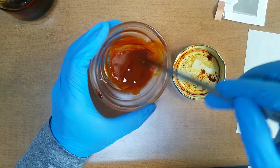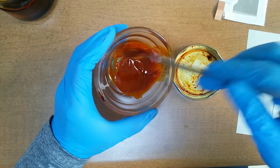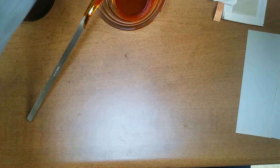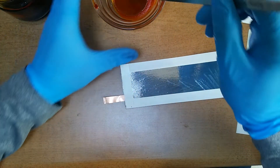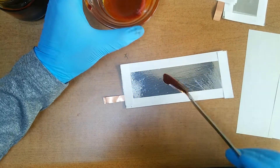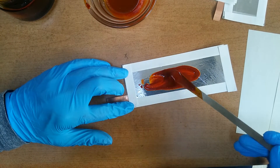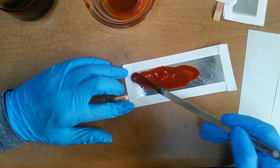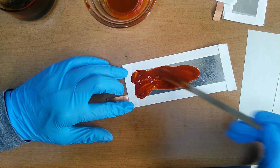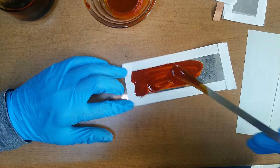Stirring, always stirring. This is the process.